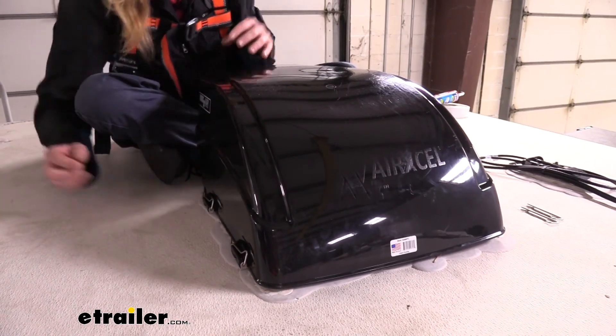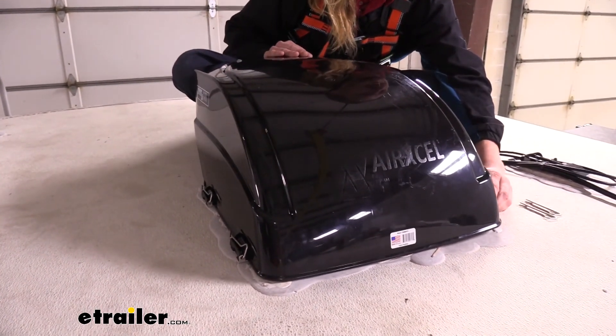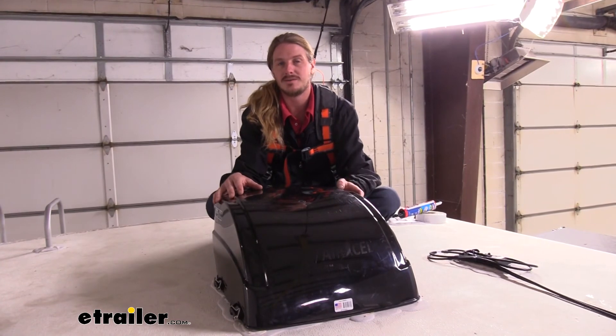Once all the pins are secured, your vent cover has been installed. You're now ready to enjoy the operation of your existing vent without having to worry about any moisture or critters coming inside. That completes our look at Max Air's RV Vent Cover.